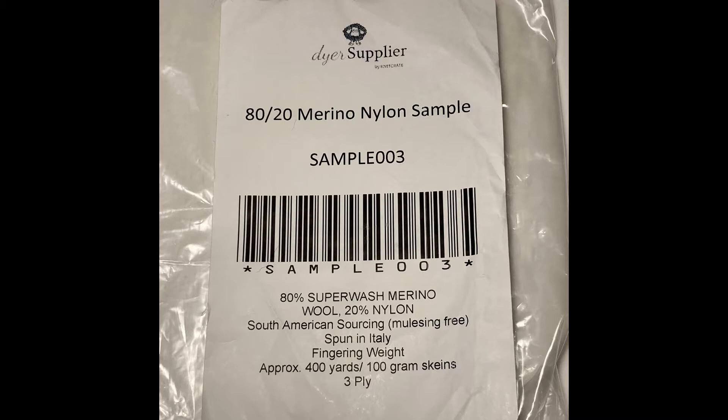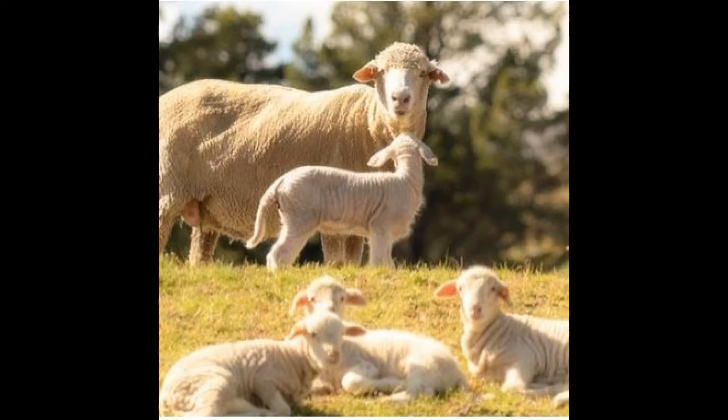This merino wool comes from South American sourcing and is mulesing free. Mulesing, a procedure named for its inventor John Mules, removes strips of wool-bearing skin from the butt of the merino lamb. This prevents a certain type of fly from burrowing into the folds of skin and laying larvae, which can make the sheep ill and potentially kill them. This procedure is, however, painful and typically done without any anesthesia. The fly species is native to Australia, so the process is almost exclusive to merino from that area. Many buyers of merino wool look for mulesing free wool, as it is seen as a cruel practice.